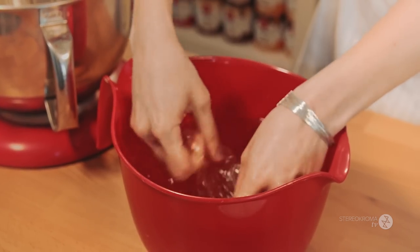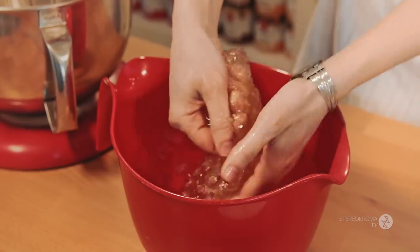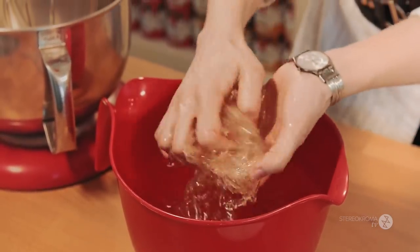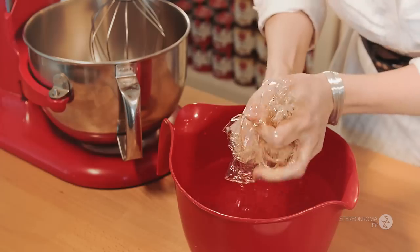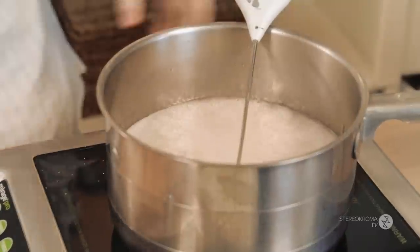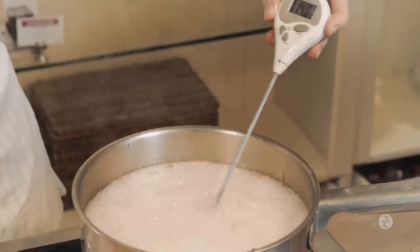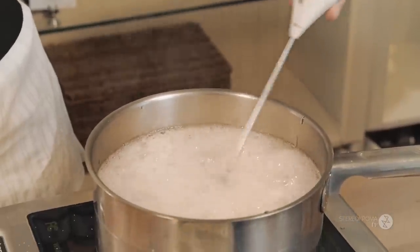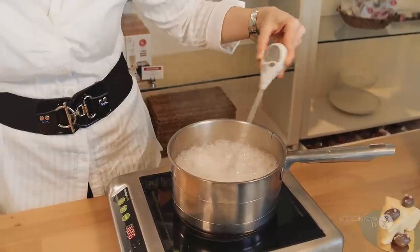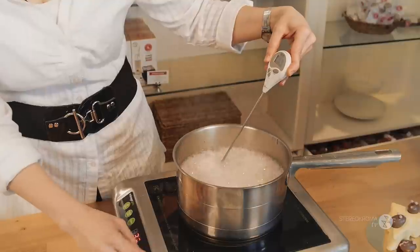The gelatin is soaked and nice and soft — it should feel like jello in your hands. Get as much water out as possible; we don't want too much. The syrup is starting to boil. Make sure your thermometer tip is not touching the bottom of the pan, as it'll give you a wrong reading — you want it in the middle of the syrup. Keep children away from the hot syrup to avoid accidents. We need it to be 116 degrees everywhere — we're good, so turn it off.